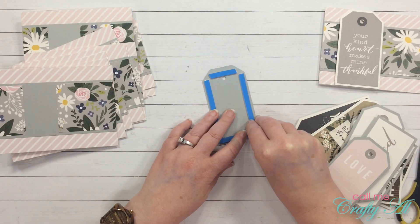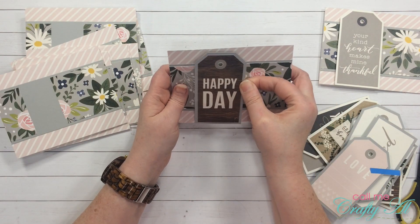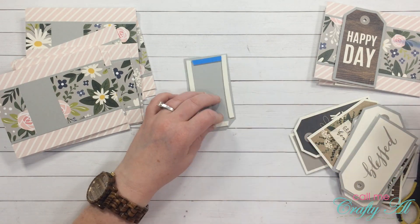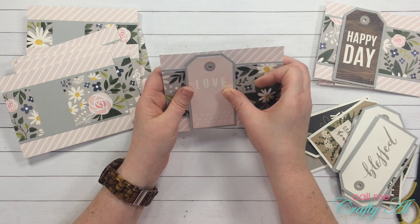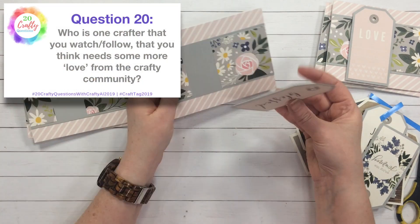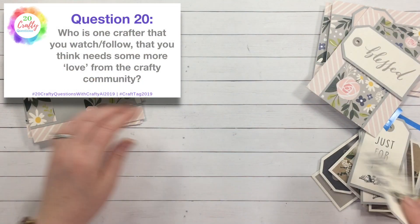Question nineteen: if you could only use products from one company for the next month, which would you choose? Since I'm a card maker who loves patterned paper but also likes stamps and die cuts, I would probably go with Echo Park. They always have cute lines and they have coordinating stamps and dies if you want them.